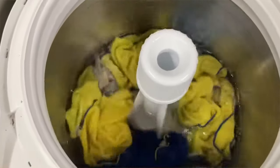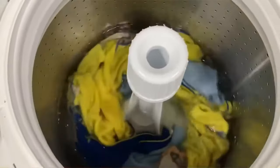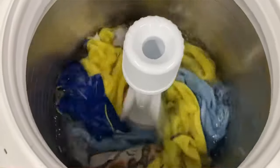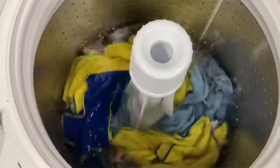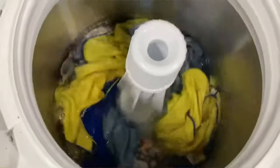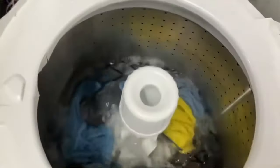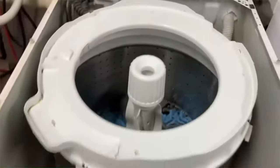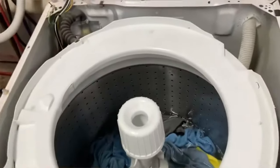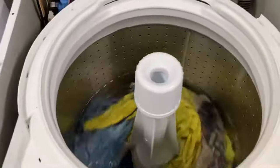Look at that baby — of course it's getting the clothes clean! This is a shout out to all of you who put out videos saying this machine doesn't clean the clothes: just because it does it in a different way doesn't mean you're right — you're not understanding how the machine works. Shame on you for not figuring it out.